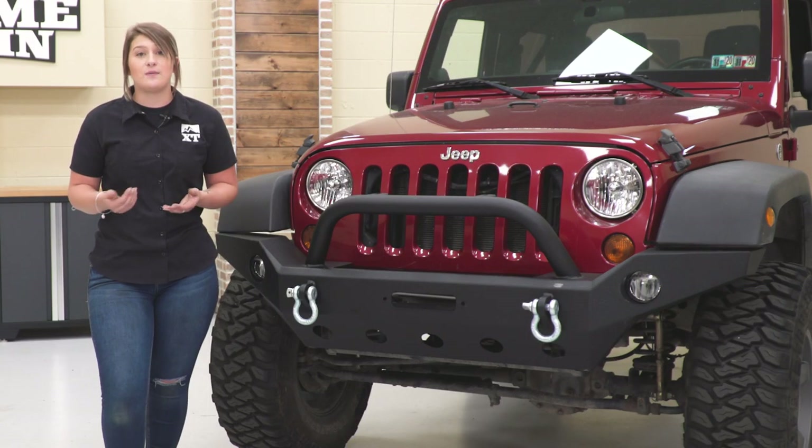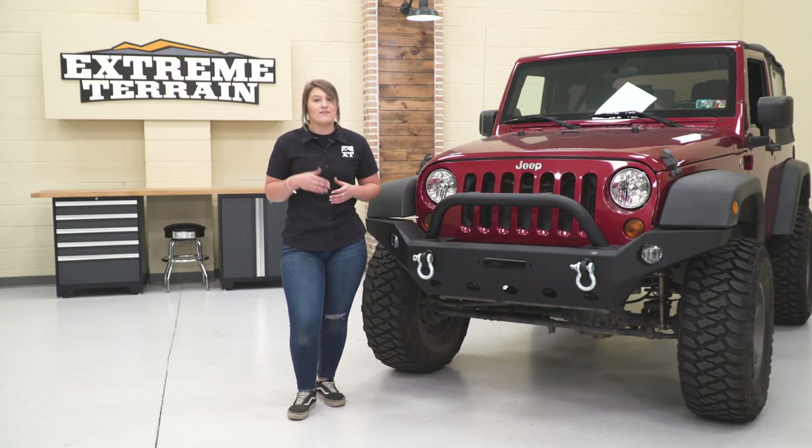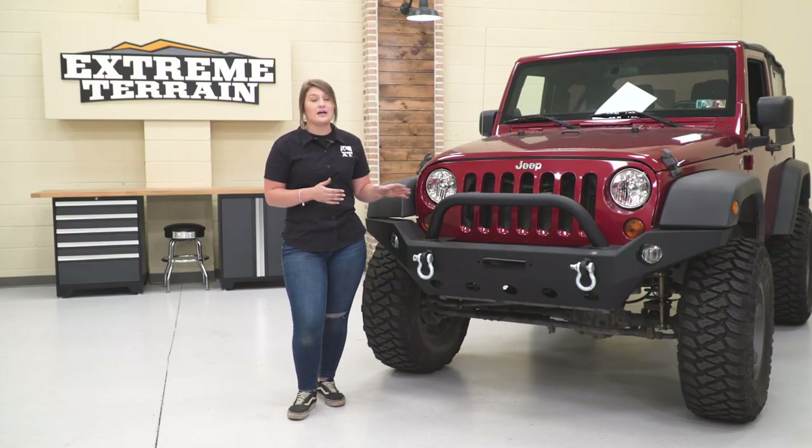The more expensive options you're usually going to see will have more light mounting options, maybe a more in-depth design, or even come with a skid plate or auxiliary lighting. So in my opinion, if you're looking for that full front-end protection, a lot of utility, as well as a lot of style, then this option by Barricade is going to be a really good one to take a look at.